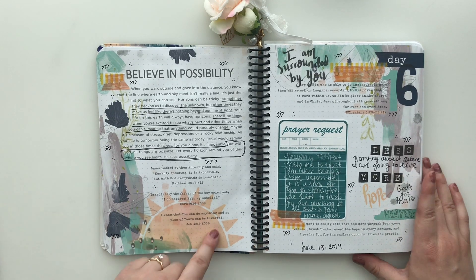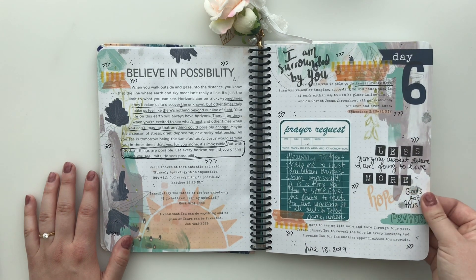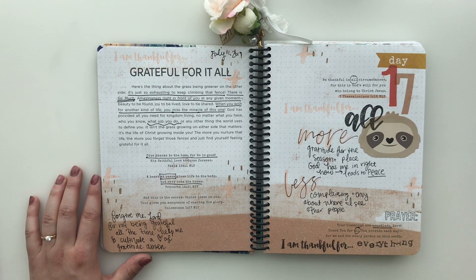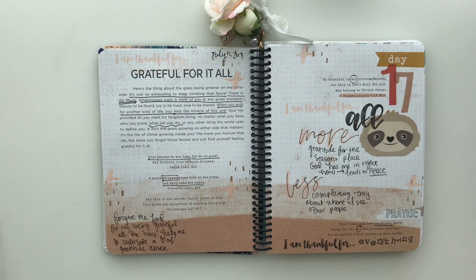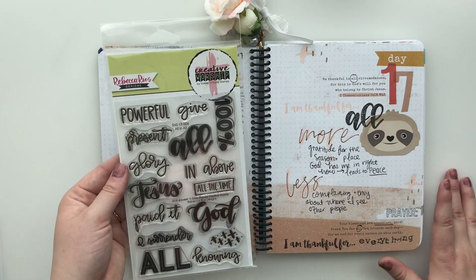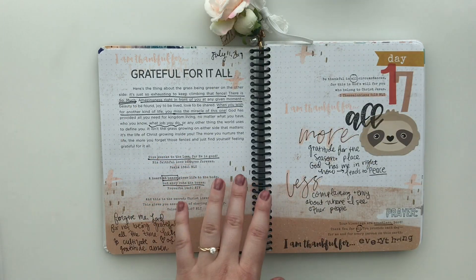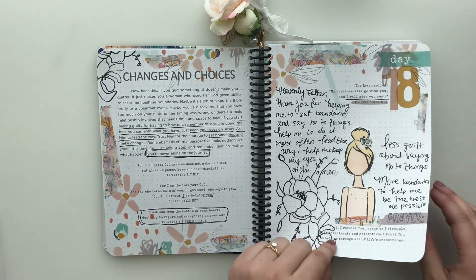I'm using a set from my shop called Oh Happy Day that I'll link below, and this is another one of those prayer request cards from Allie Scraps. I loved this one — Grateful for It All, reflecting on gratitude. This came from a set from Sweet and Sassy Stamps called All in All. For the month of July I am one of their guest designers, and I have a video where I talk all about that and show these stamps off — I'll link that down below. Some more printables and stamps here too.